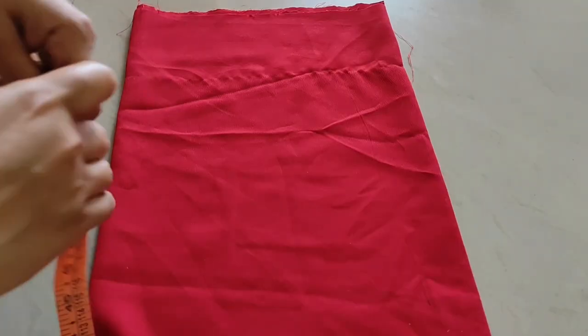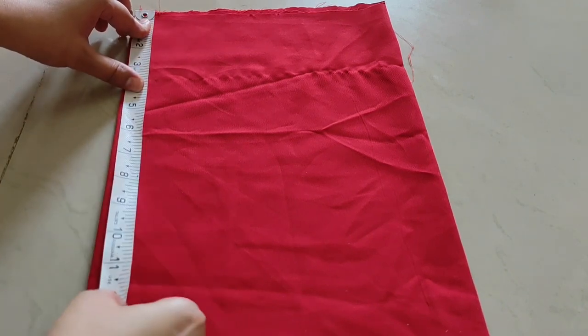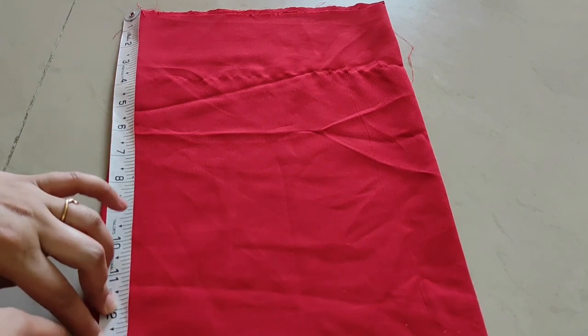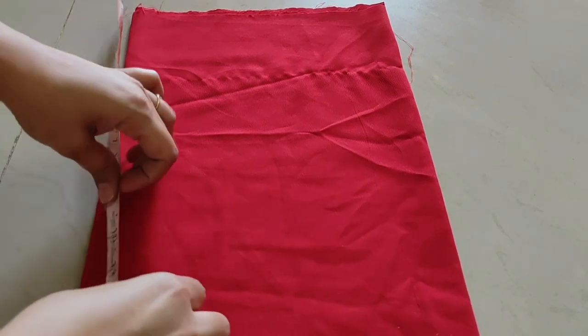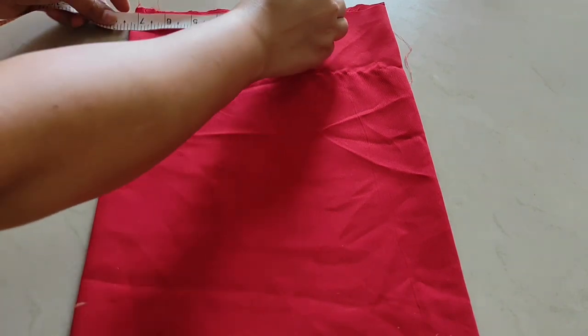Here I am marking the measurements on the lining, then we will cut the main fabric. The length of the body part is 12 inches, and I am leaving a margin of 1 inch, marking the total at 13 inches.